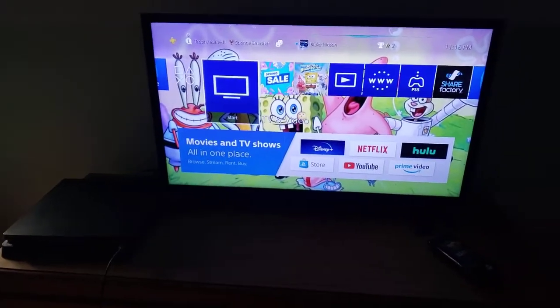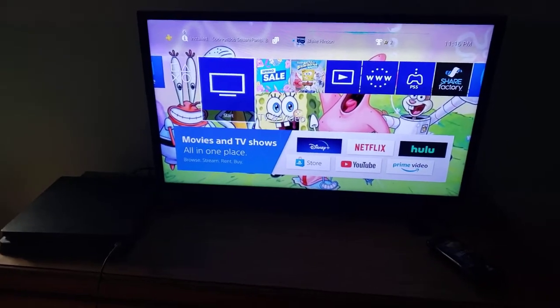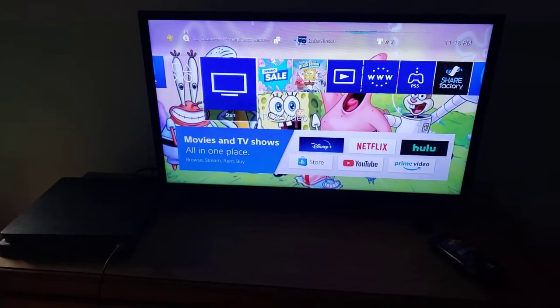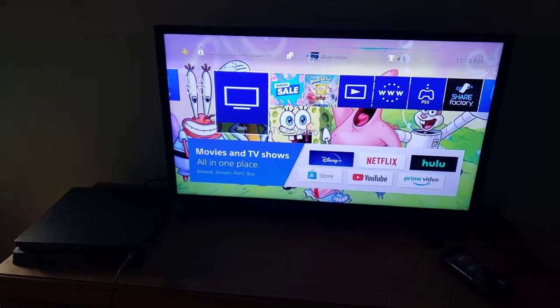If you enjoyed the video, then make sure to leave a like, comment, and subscribe, and hit the notification bell so you won't miss a new video from my channel. Until then, this is Blake the SpongeBob SquarePants fan signing off.